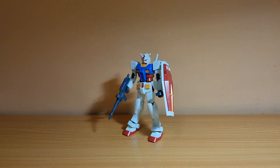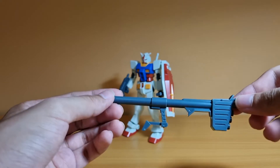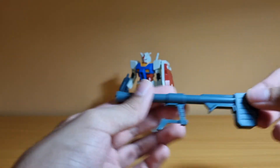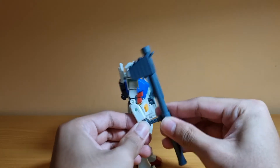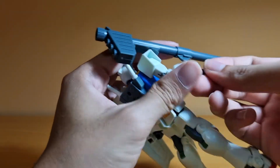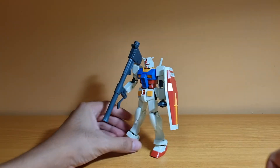Now for the Full Weapon Set, it comes with three more weapons, not including the beam saber effect parts shown earlier. The first one I really like is the Hyper Bazooka. Again, it's all touch gates so it's even simpler than a High Grade build — basically just four parts. To attach it, you take out the hand piece, slide it on, and clip the piece back on. And there you have the Hyper Bazooka on the Gundam — pretty neat.